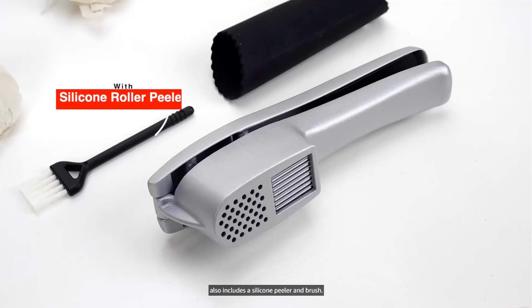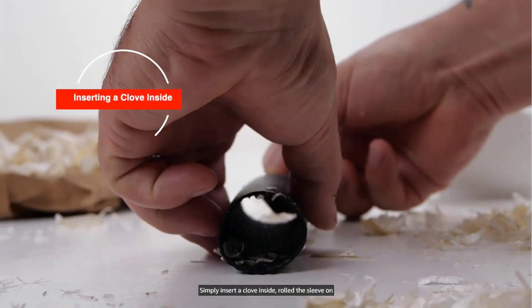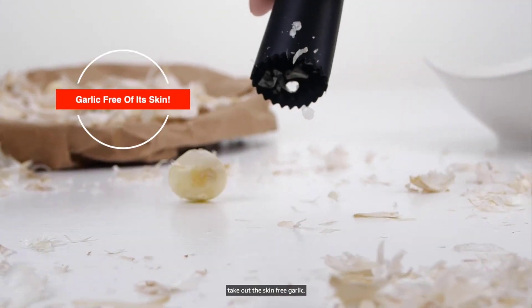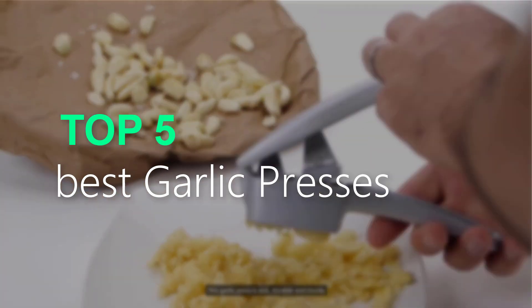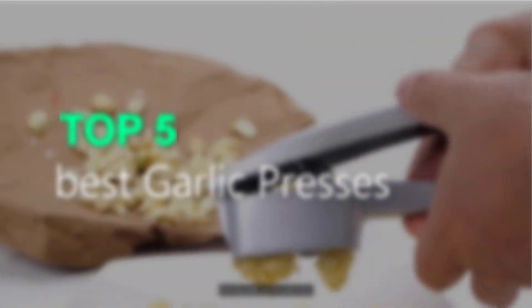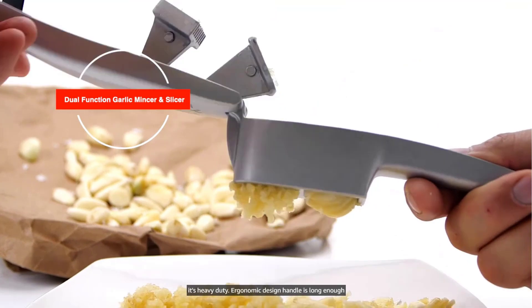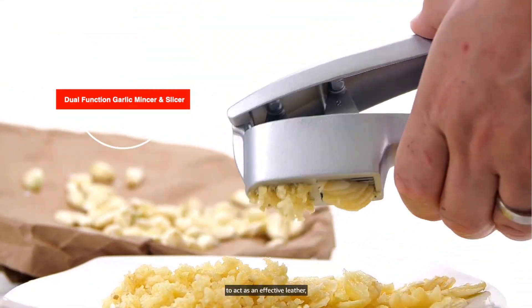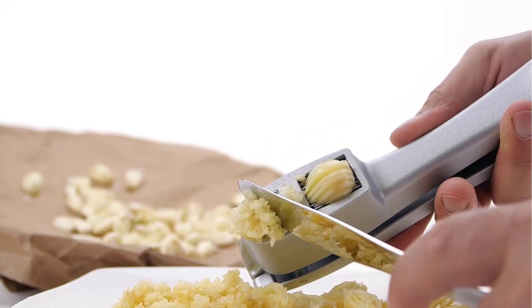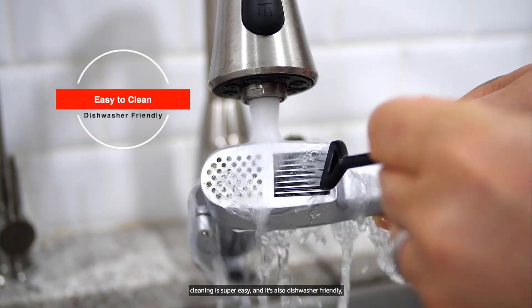Are you searching for the best garlic presses? You are in the right place for getting valuable info on garlic presses. In this video, we will recommend the top 5 best garlic presses. This list is based on my personal opinion, considering price, quality, durability, and more. If you want to see the price and more information, you can check out the link given in the description.